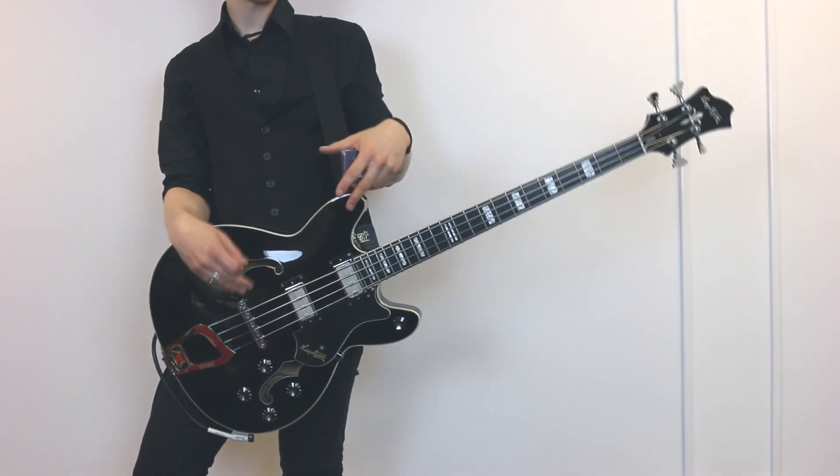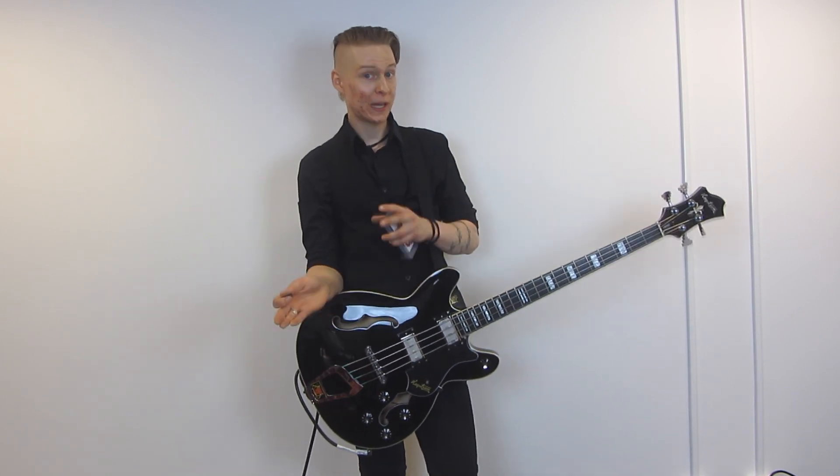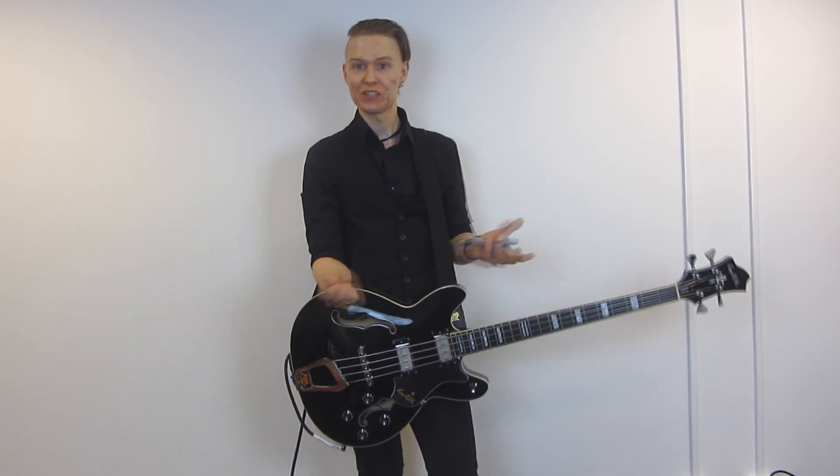I told you there would be another Jack White in this video. So this electronic and pickup setup has the ability to split the coil, so either it could be a full blast humbucker or a single coil pickup, which I switched up between the songs in this video.